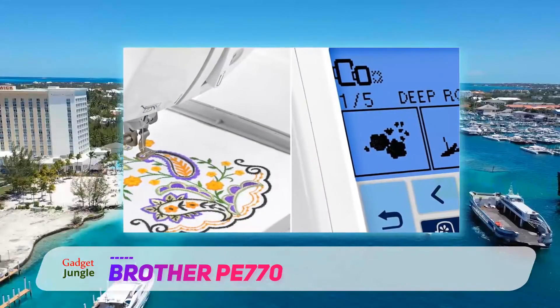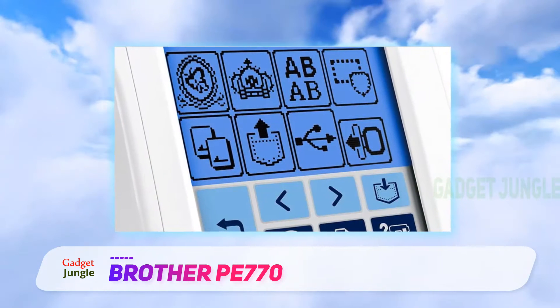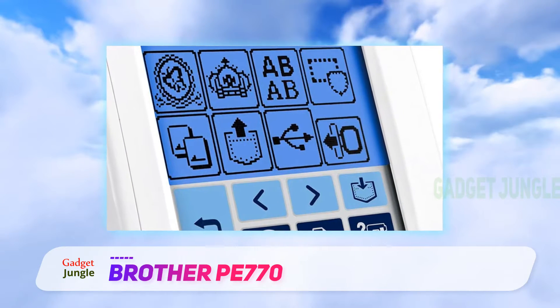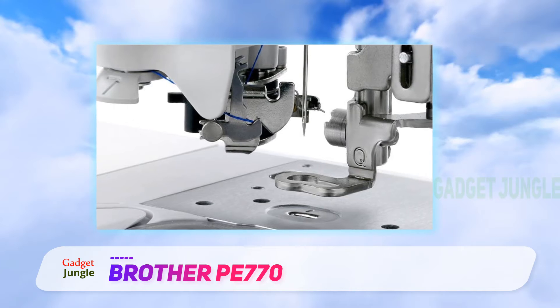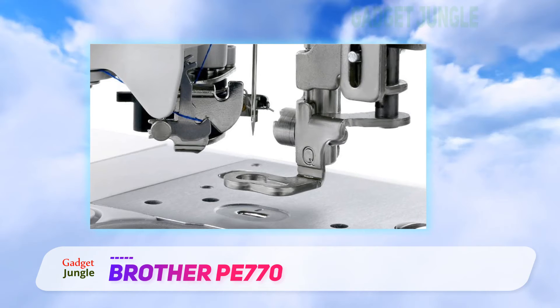The USB port lets you quickly import your own designs, and you can save them to the internal memory for storage. You get several customizable design features, including size edits, mirror images, and rotate. The LCD screen lets you choose patterns and borders easily. There is also an LED light that shines directly on your work area.